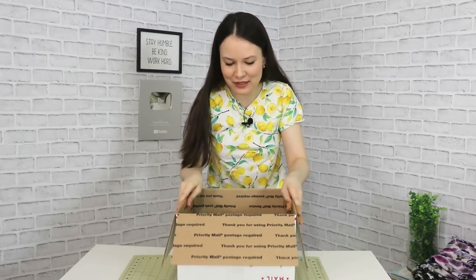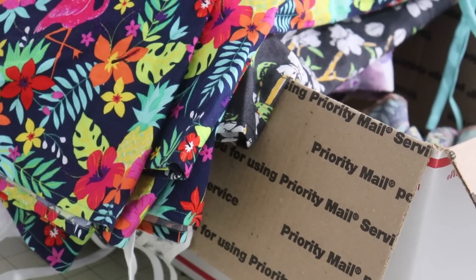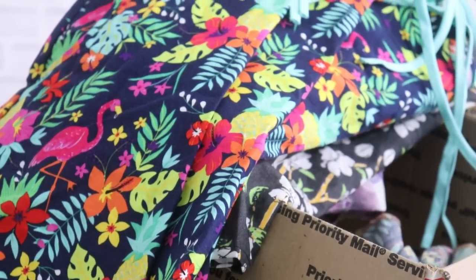Hello, hello, my dear sewing friends! I finally got the box from the post office and today we're going to be filling up this box to the rim with beautiful dresses for Project Dress-A-Girl around the world.